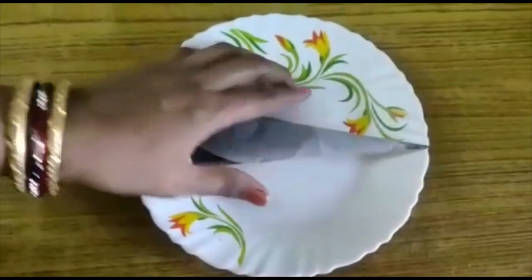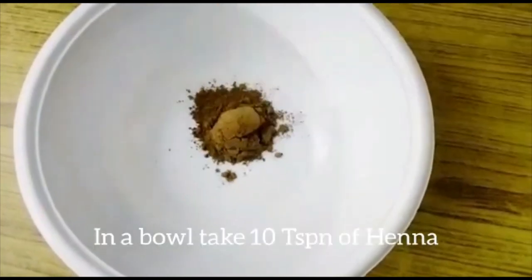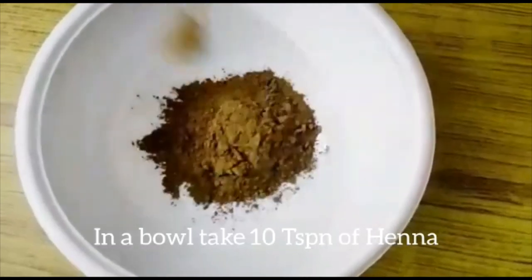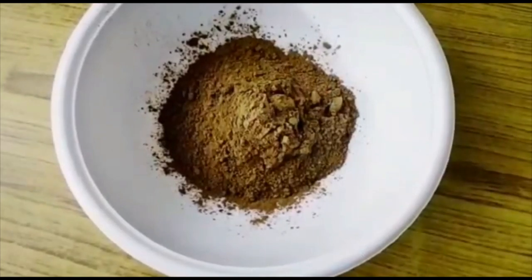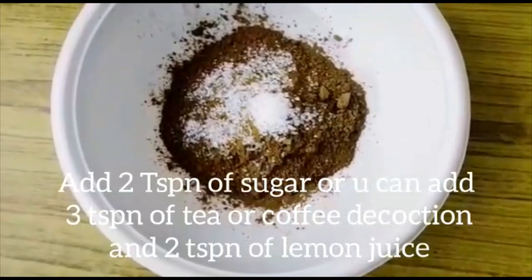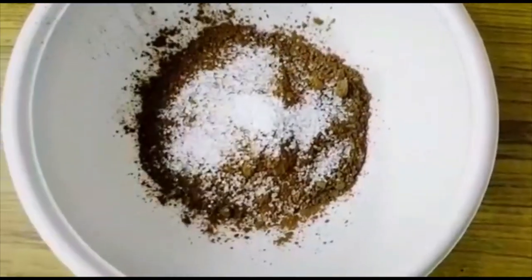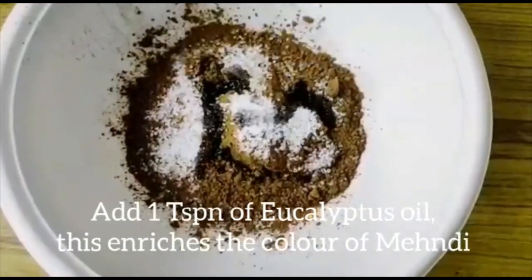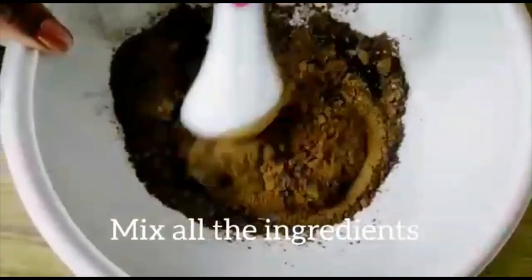Hi friends, I will show you how easy it is to prepare mehendi powder. We are using a bowl of 10 tablespoons of mehendi powder.